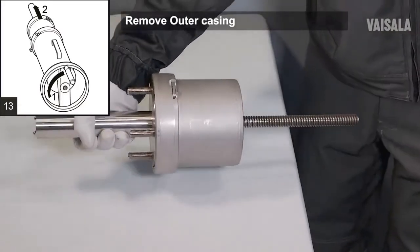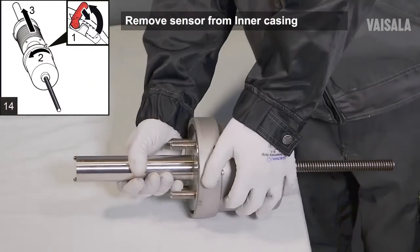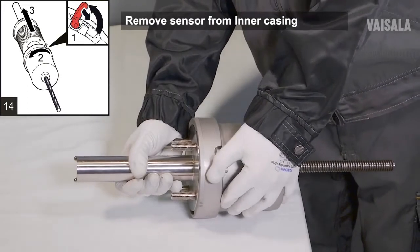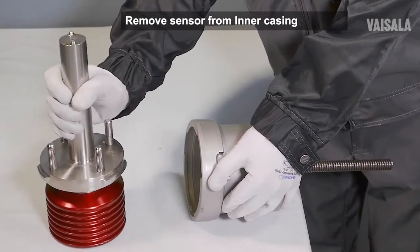Pull off the outer casing. Open the latch on the inner casing. Keep the sensor steady with one hand and rotate the inner casing counterclockwise with the other hand to unlock the inner casing from the sensor.